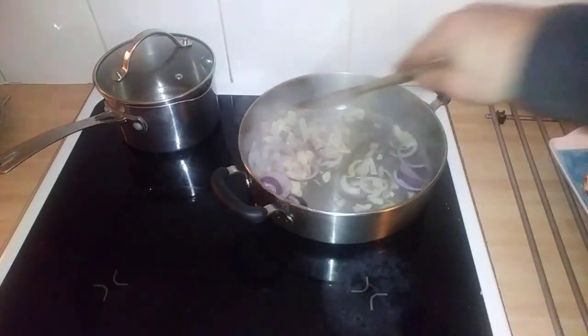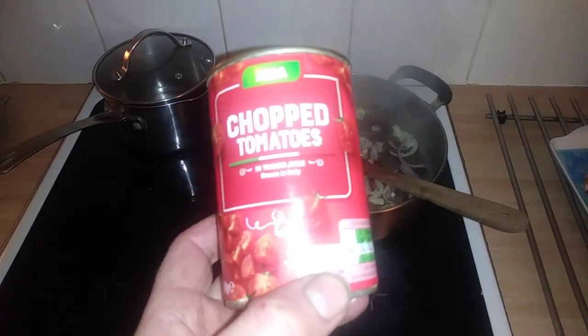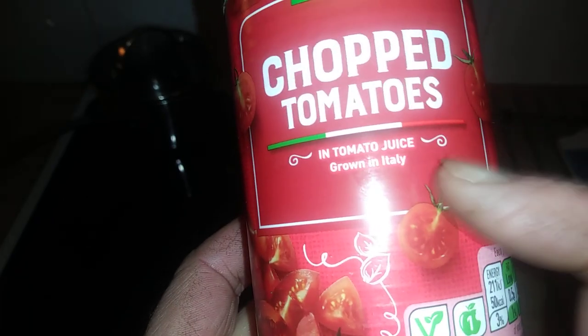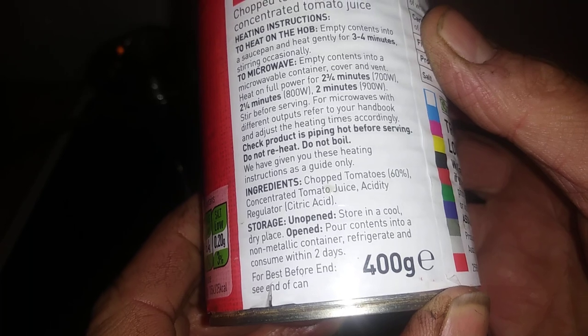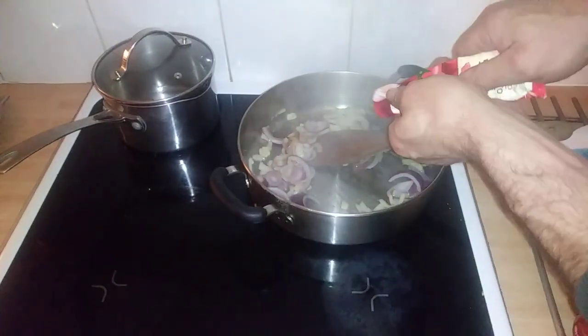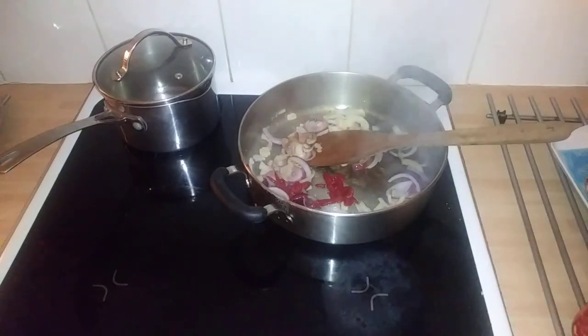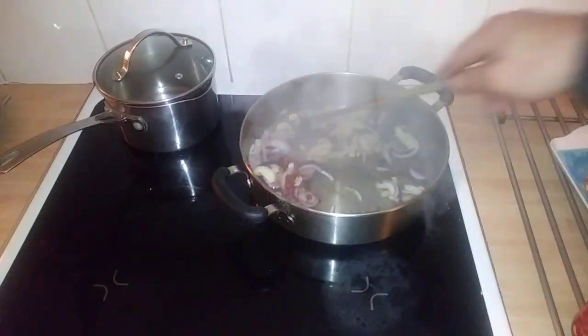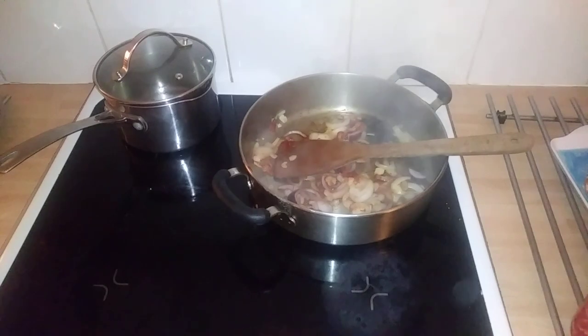Hi guys, it's Tony bringing you another quick no-nonsense cooking review. Today we are reviewing two products: one is the chopped tomatoes, which is actually grown in Italy so you can check before you buy. The other product is by Tesco, which is tomato puree and garlic. I'm making a vegetarian bolognese sauce — a vegetarian pasta sauce with no meat at all, so it's good for vegans too. I'm also using coconut oil to fry the vegetables.